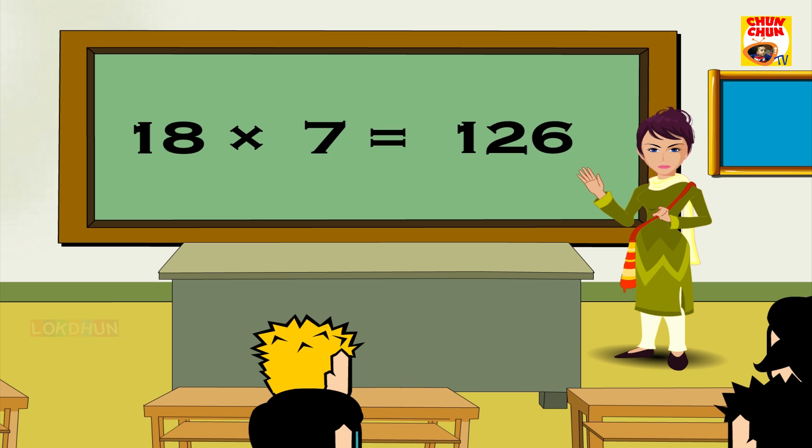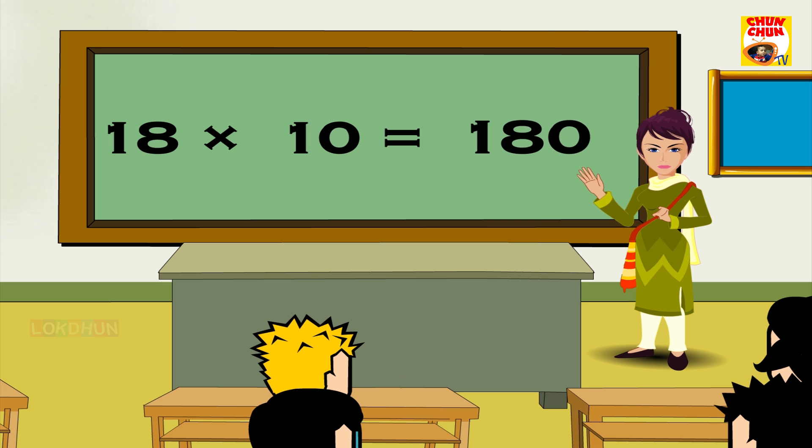18 7s are 126, 18 8s are 144, 18 9s are 162, 18 10s are 180, 18 11s are 198, 18 12s are 216.